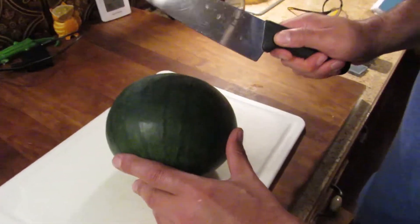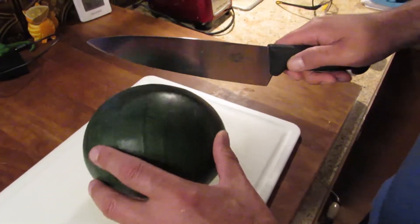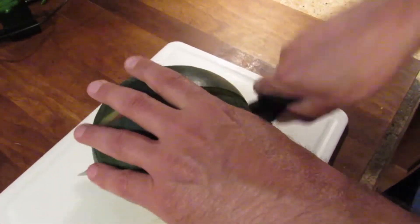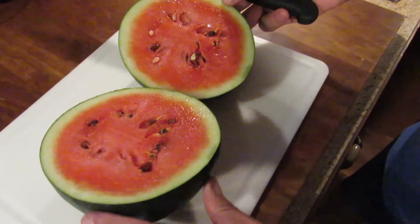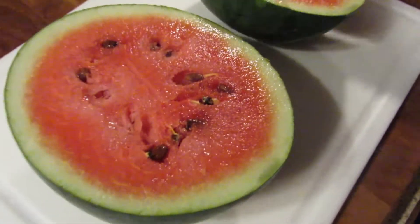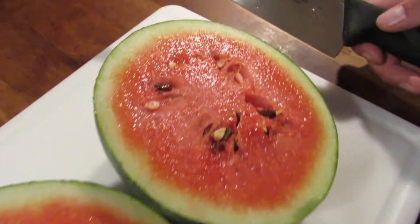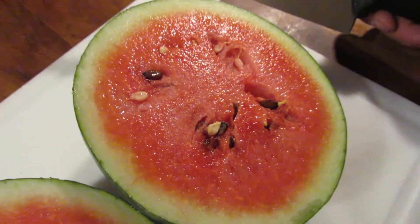Alright, so here's the moment of truth — we're gonna cut it. Hopefully it should pop open and be nice and red inside. Oh, not bad! That looks pretty good actually. We've never grown watermelon before, so this is our very first watermelon. That actually looks really good.